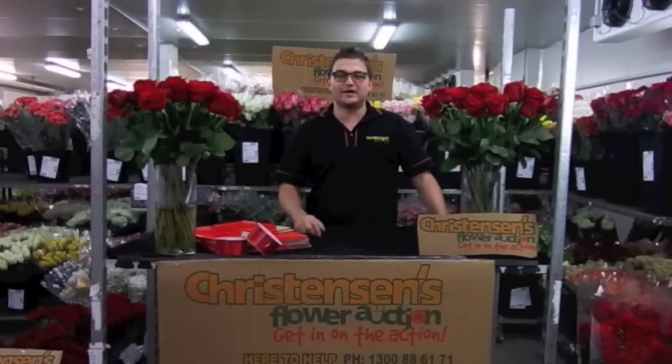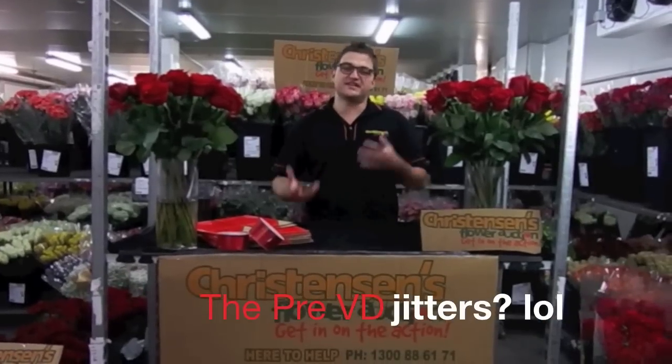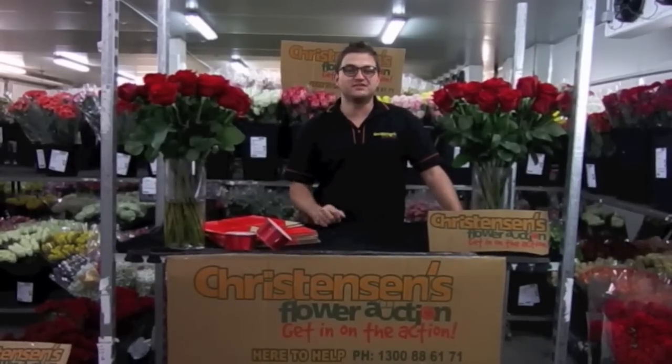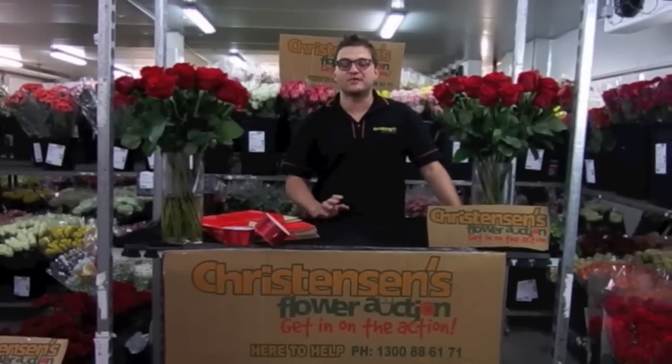Hi everyone, Nick here. We're very close to Valentine's Day now — we're two weeks out — and if you're anything like us, we get sort of nervous energy around this time of year. The pre-orders have closed and have been quite strong, which is excellent. Valentine's Day this year being on a Friday should be really strong for everybody in the game, so let's hope we have a crack.